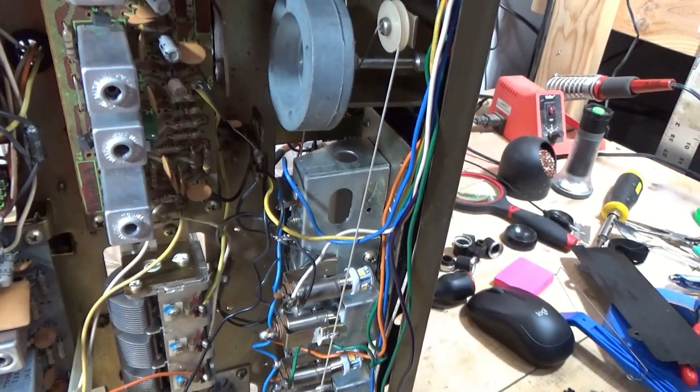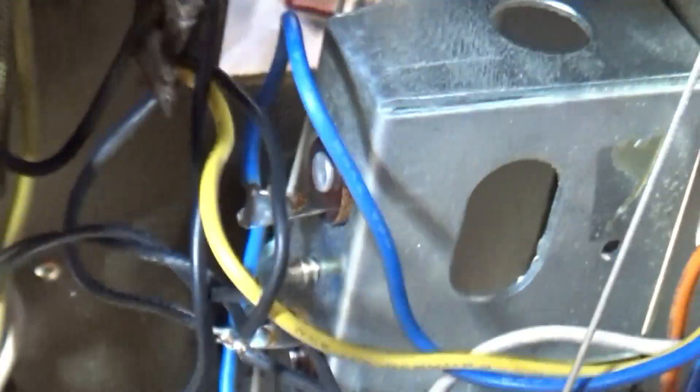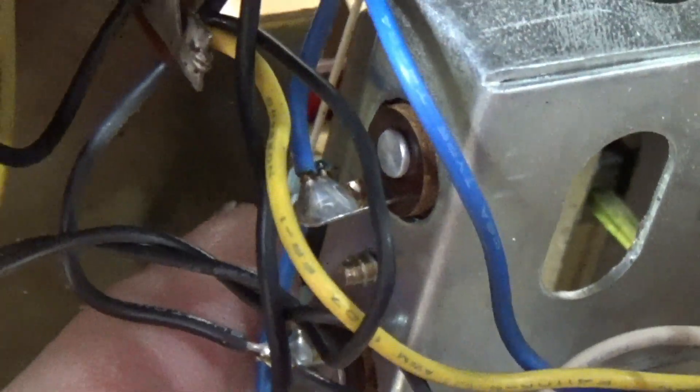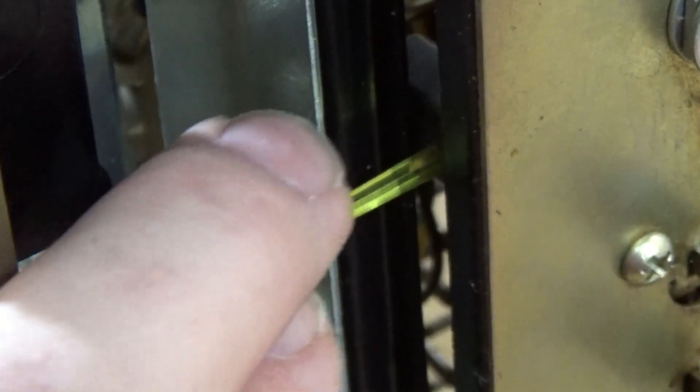I'm still trying to work my way through exactly how to get the pointer — which is right there — into a spot where I can change the lamps. These break if you look at them wrong; they just snap. And I cannot go any further than that right now.